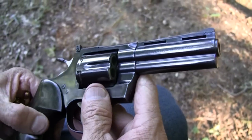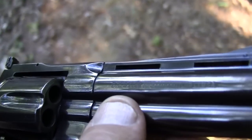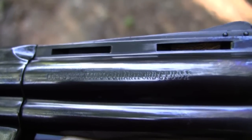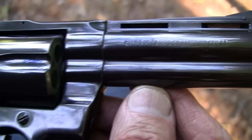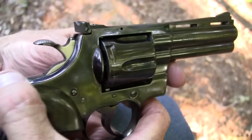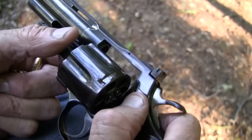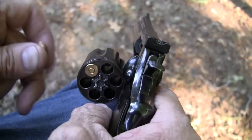As I pointed out in another video, it says 'Colt Pistol Manufacturing.' Anyway, the .357 Magnum was actually a trademark of the Smith and Wesson company. Colt could not call this a .357 Magnum, so they couldn't put that on the barrel. They put 'CTG' there for cartridge — '357 Magnum CTG' — you know, they put that on there. That was supposedly trademarked by Smith.